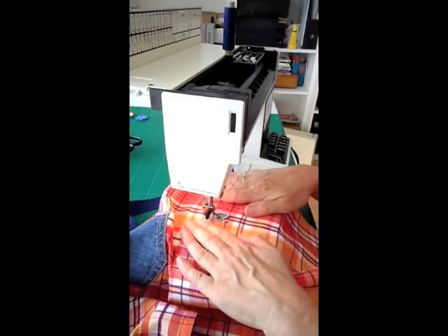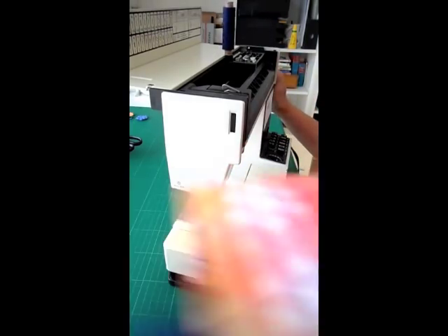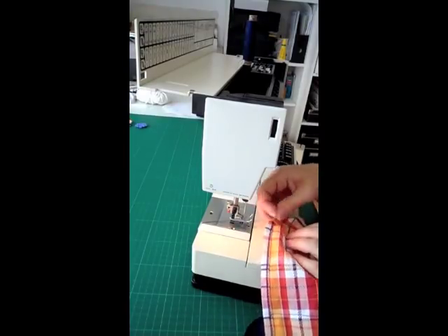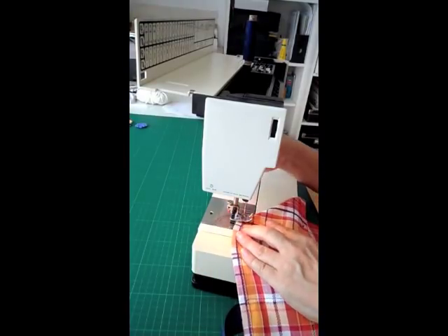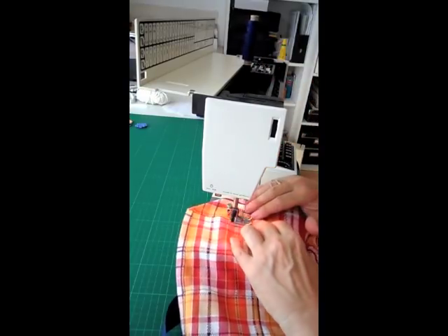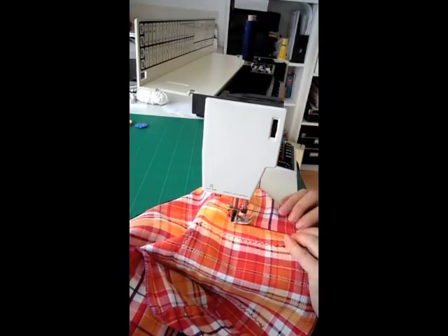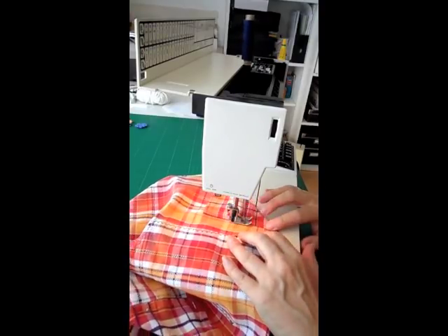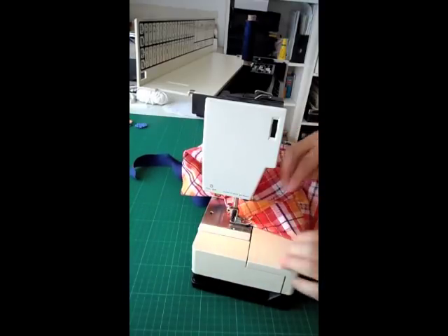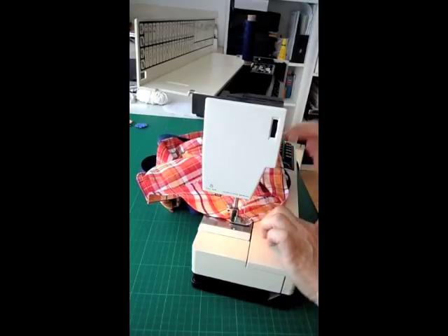You also have to sew down the front part where you folded it, so you're creating the pocket part — please do this on both sides. Now go through the top: sew around the triangle to make sure it's held in place as well. Go down to the side, and again you can glue or hand sew if you don't want to use or don't have a sewing machine. Do this on each side, all the way around.